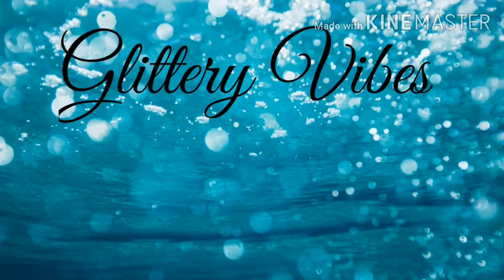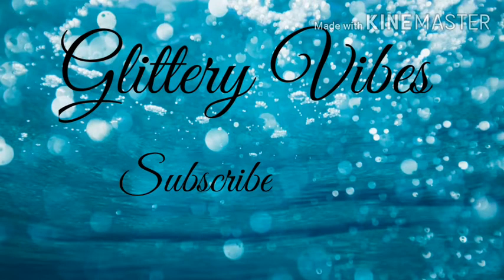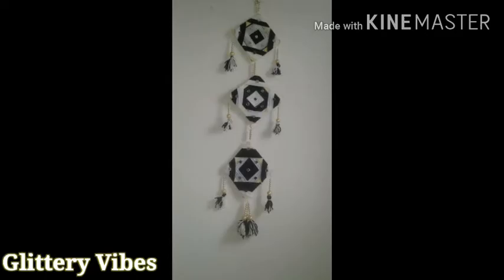Hey guys, welcome back to our channel Littery Vibes. In case you haven't subscribed, please do subscribe and hit the bell icon. Today we'll see how to make a wall hanging out of wool, so let's get started.